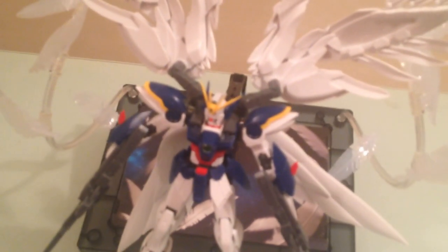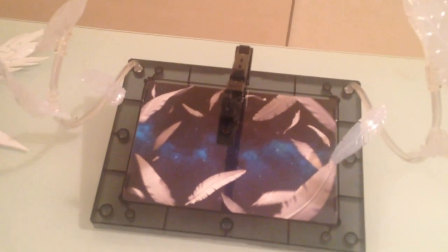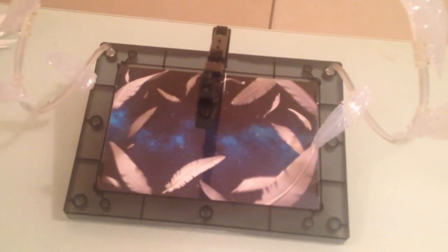The frustration I ended up running into is that I was trying to pose him in the position from the end of Endless Waltz — of course, the movie that this all comes from — and he doesn't really do that pose very well, but that's not a problem with the base. That's a problem with the RG kit. It's when the two cannons are together and fused in front of him. But you had that problem when you were just playing with the kit to begin with. That's a problem with the kit, and that's a shame because really this is made for that. So you can't really do that, and that sucks, but that's a fault of the RG.